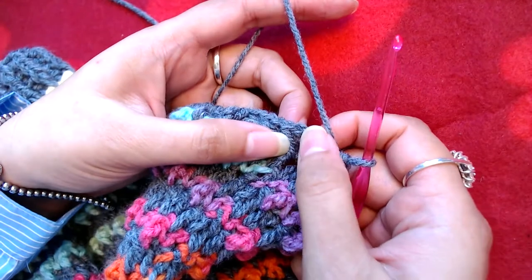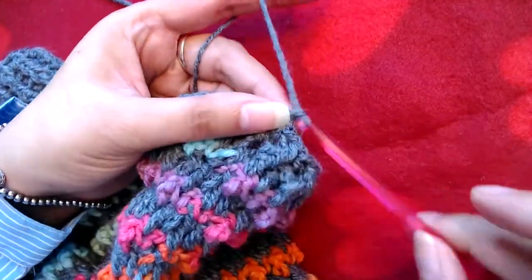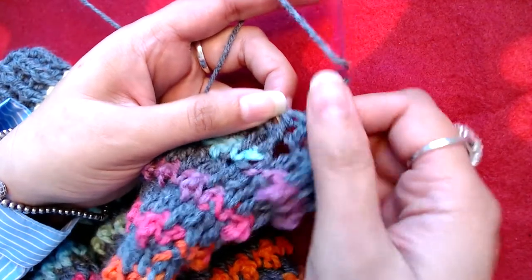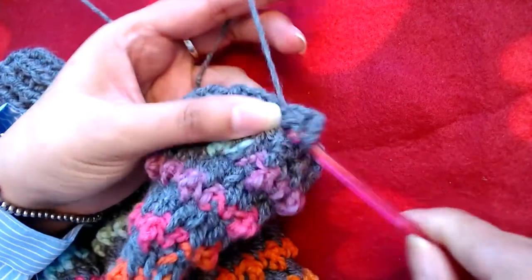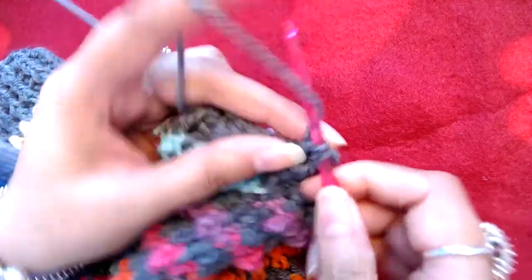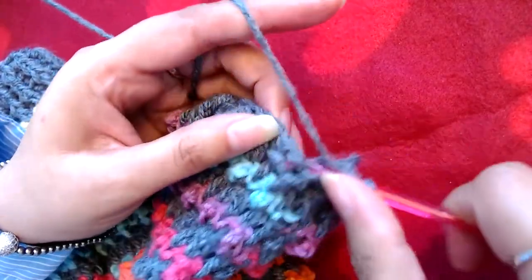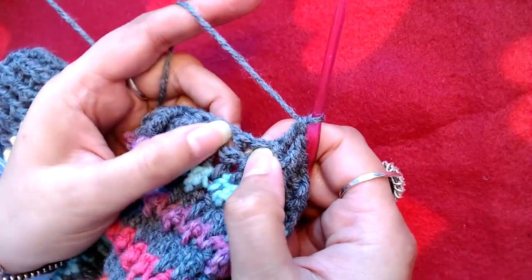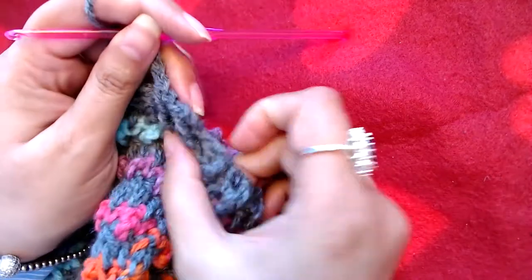I'm at the end of this round. I'm going to skip the starting chain three and slip stitch on the top of our first front post double crochet. Chain three — one, two, three — and I'm going to treat this starting chain three from the last round and the first front post double crochet together as a front post double crochet. Then back post double crochet into next, front post double crochet and back post double crochet — I'm going to repeat this pattern all the way to the end, front post into all front post and back post into all back post.